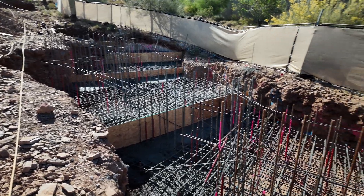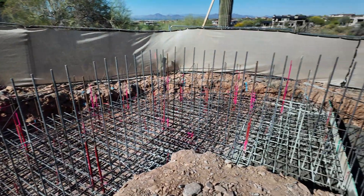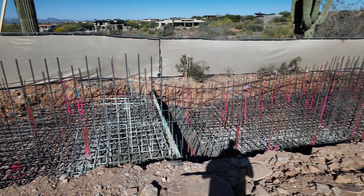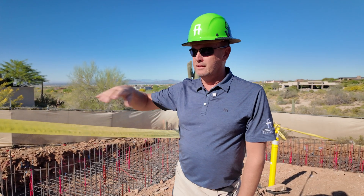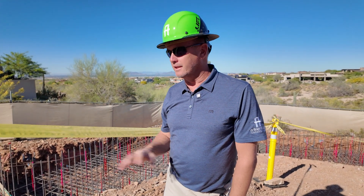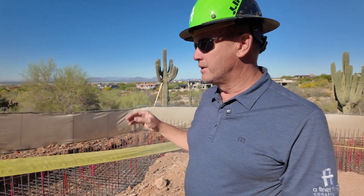As you can see in these footings, we have what we call steps. They're formed at different heights to kind of match the grade. Otherwise we'd have to bring this footing deeper into the hill, which isn't necessary. So we do the stepping to start stepping up with the grade, still keeping the depth we need for planting and the engineering specs, but stepping it down to avoid creating super tall walls.